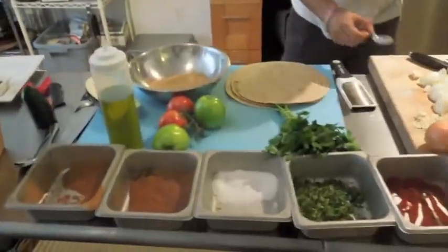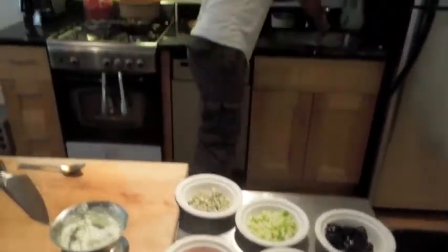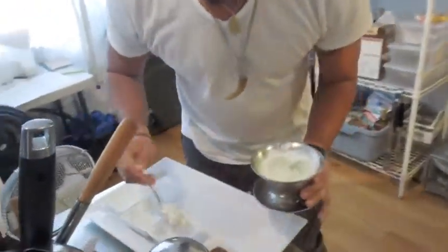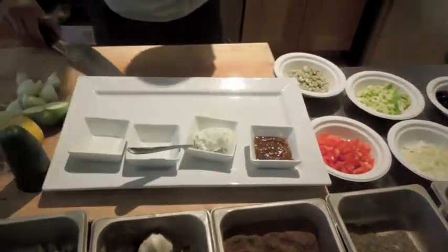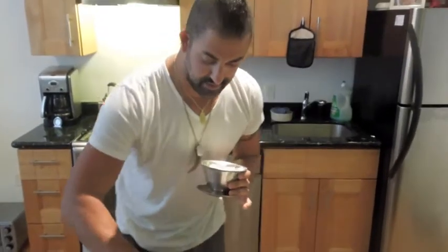We have our tzatziki — double-dip being good, wash your spoon and forks. Here we are setting up for our fancy Mediterranean burrito.